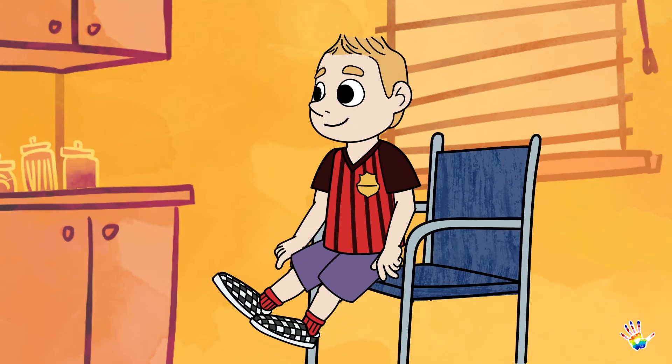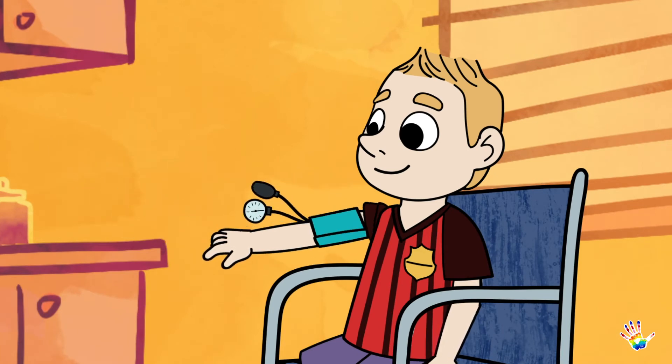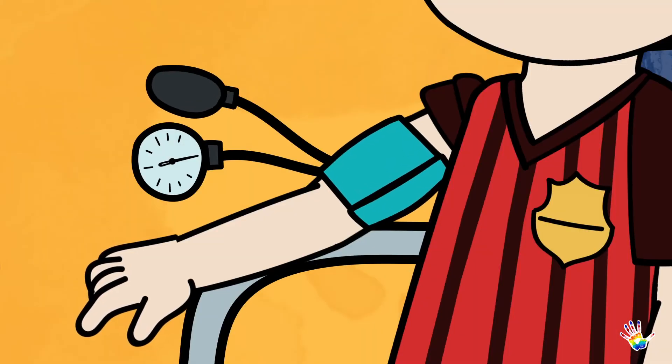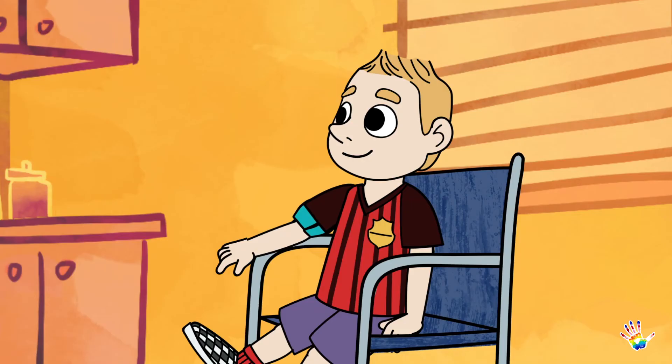First, you will sit down in a chair, and your nurse or doctor will wrap the cuff around the top part of your arm. Air will begin to fill and puff up the blood pressure cuff.